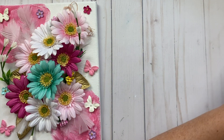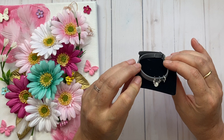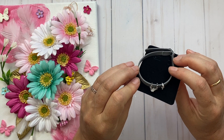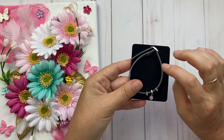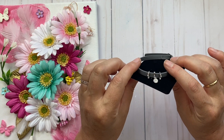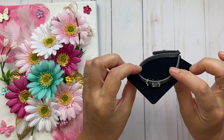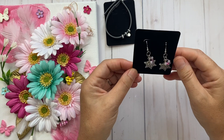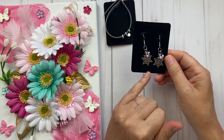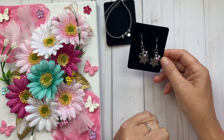So here's what the giveaway will be. I went to Michael's and found these super adorable faux leather bracelets — they're adjustable and have three little silver charms on them. You'll have a chance to win that.